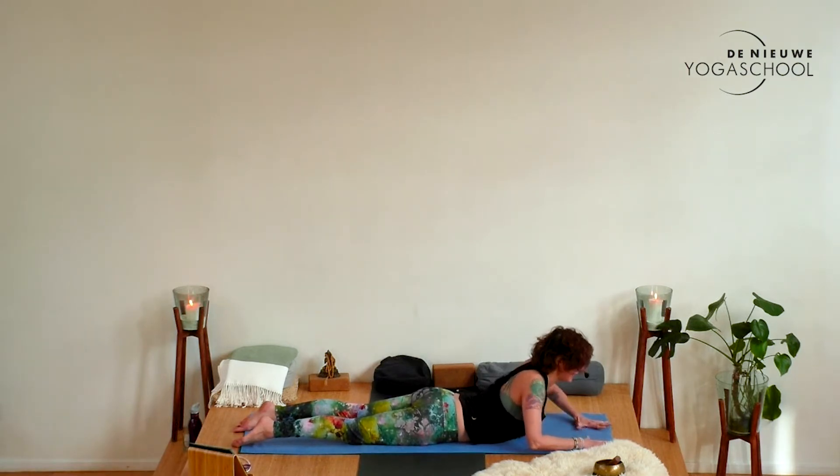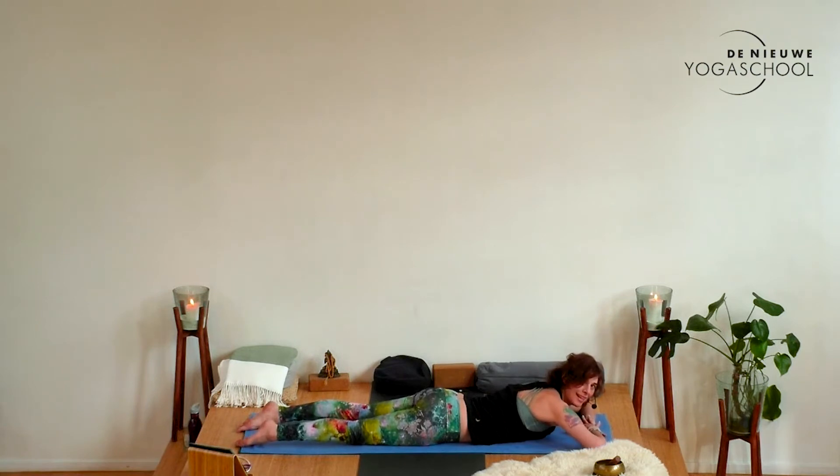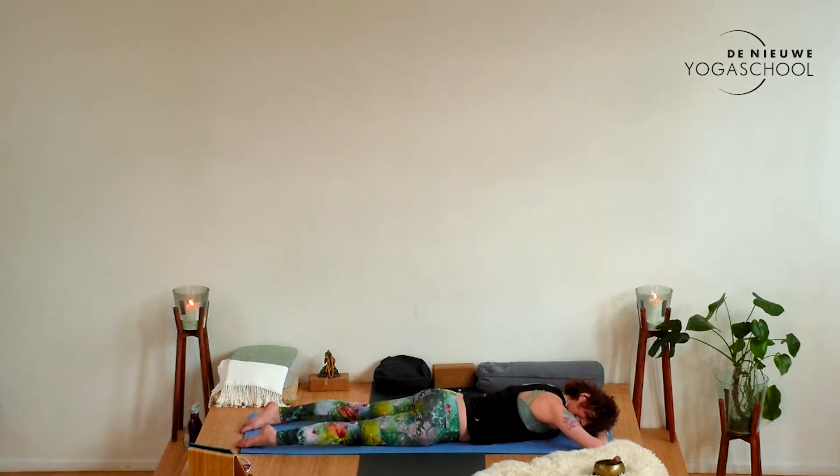Make a pillow with the hands and turn the head to the side. Just rest for a moment, allowing yourself to arrive here. There's nothing you have to do.